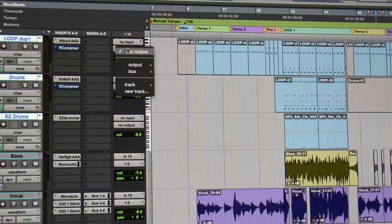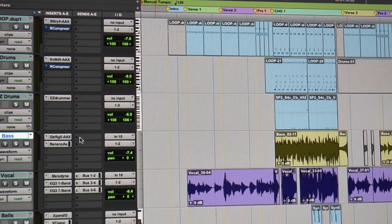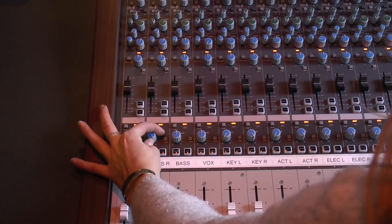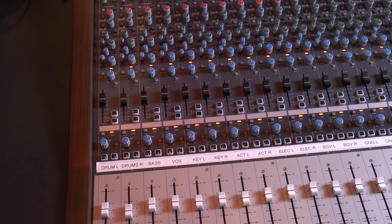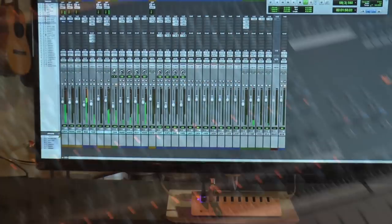After I mix the song down, this is where it gets awesome. I go in and adjust my outputs to match the physical inputs on the Audient 4816. For example, 1 and 2 is drums panned hard left and hard right, 3 is bass, 4 is vocal panned center, 5 and 6 is keys, 7 and 8 is acoustic, and so on down the line. So let's do a quick listen.